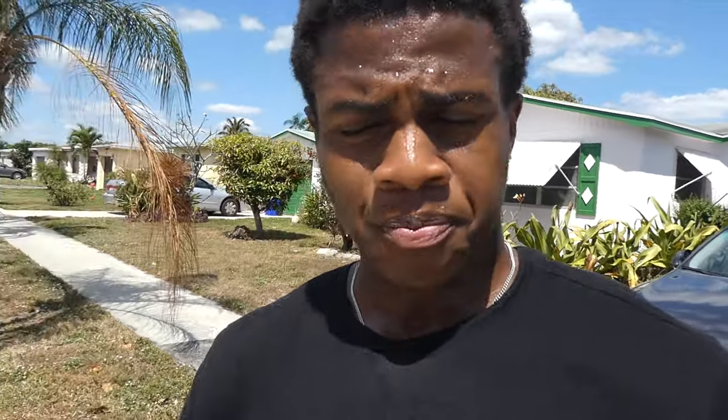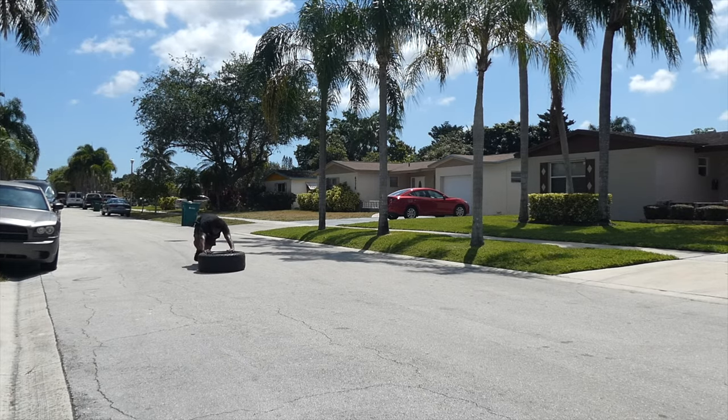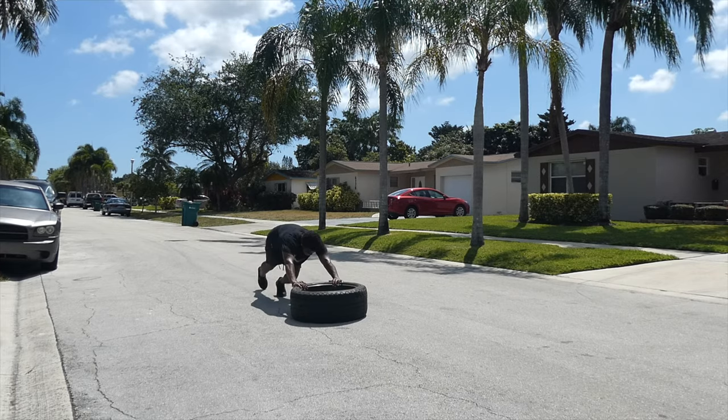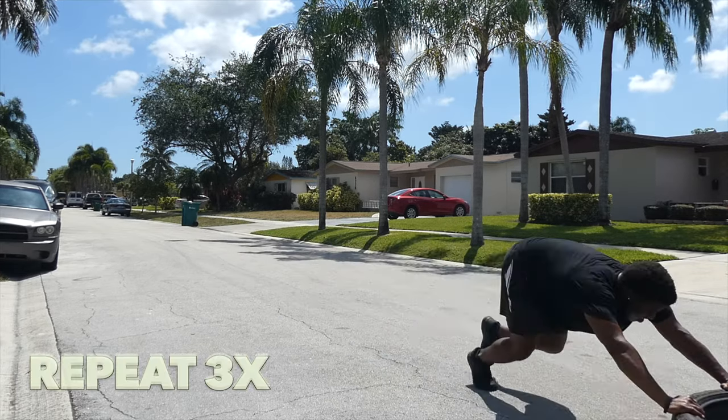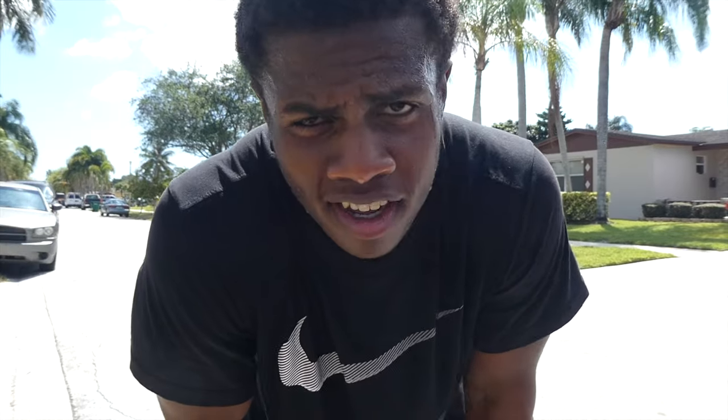Alright, so for this last workout, we'll be using the tire again. For all my former football players from high school, I know you guys remember this — there's a sewer right there. We're going to be pushing that tire all the way to this pole right here, and we're going to do that three times. This thing was hell back in high school. It's really hot right now — I think the sun is my biggest opponent right now, but we're going to get through this. Let's get this money! It's not actually that bad. I guess I got stronger.